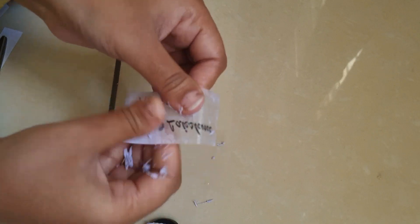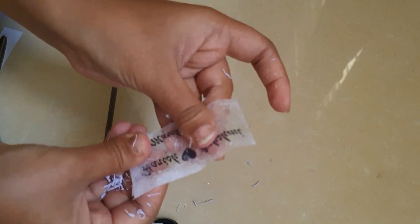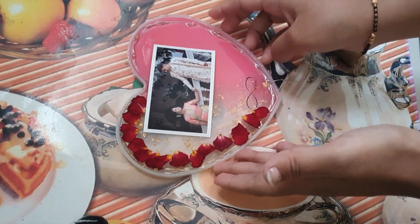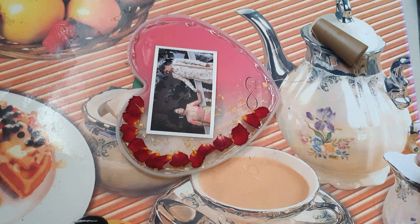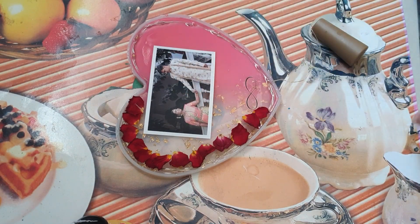Use transparent sheets with wordings. If you want to make this, you can order it — most probably 1 sheet costs 150 or 200 rupees, and you can print within 10 rupees. You can print the wordings: 'Infinite Love', your date, and your date.